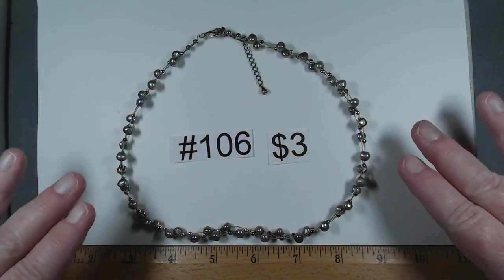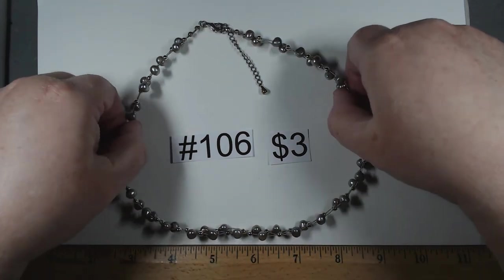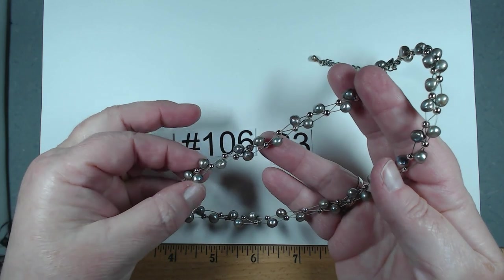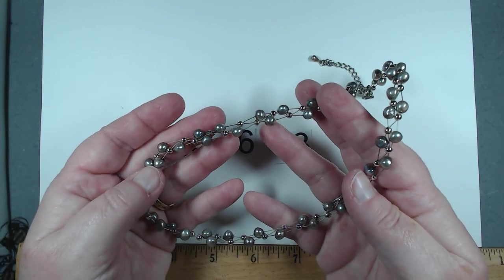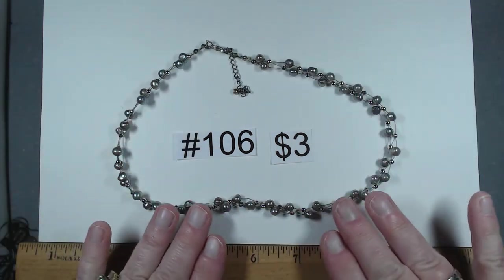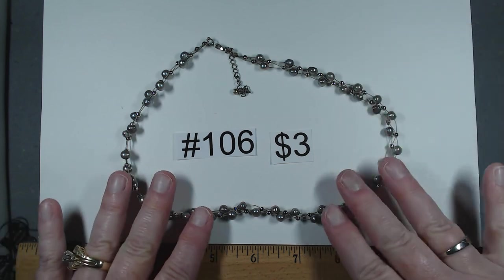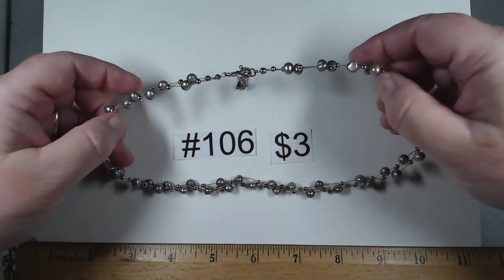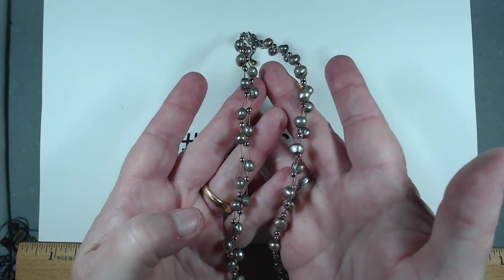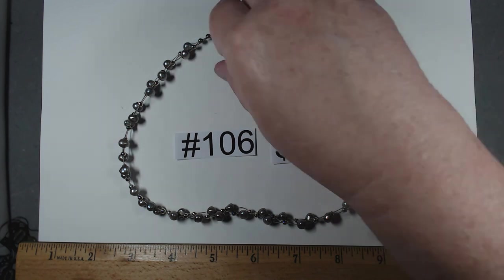Number 106 is 18 to 20 inches — one of those tension settings with weaving. We have silver tone beads and really beautiful light gray, almost peacock, very light gray, probably freshwater pearls. Silver tone. Look at this beautiful work — somebody put a lot of work into that. $3, number 106.